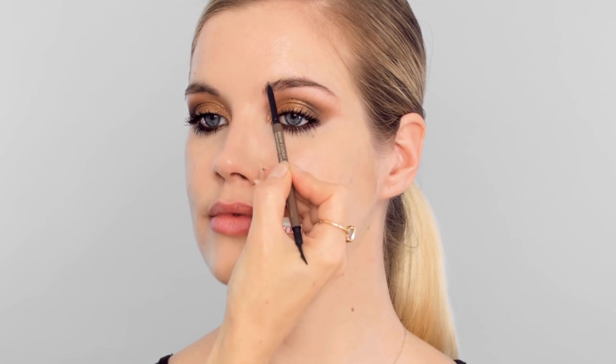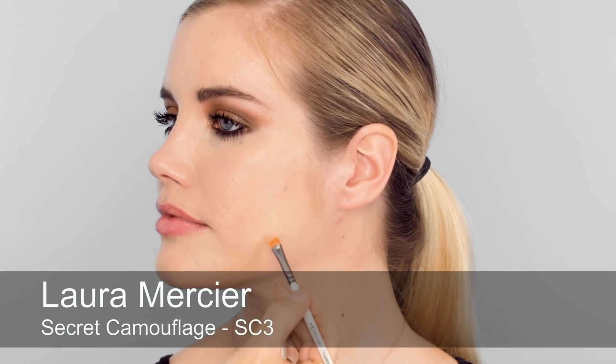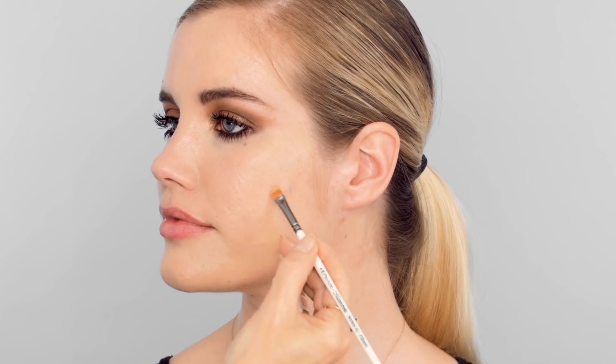A little more at the inner corner and then a good brush through the brow. Now I'm going to do some pinpoint concealing using my Laura Mercier — this is a more intense coverage concealer just in the areas where we need it. Once I've finished all the concealing I'm going to set these areas with powder.